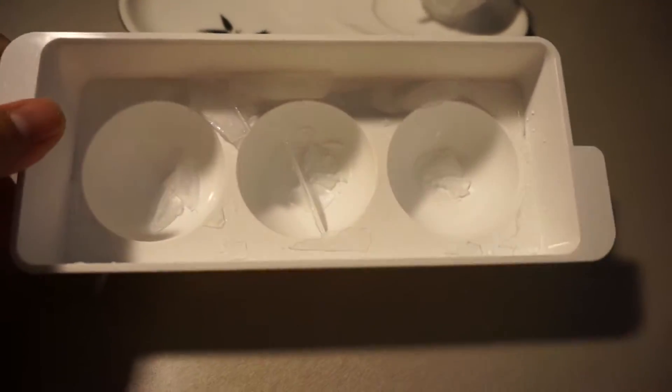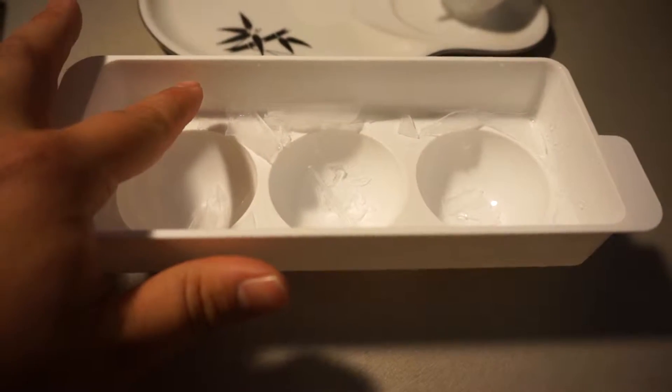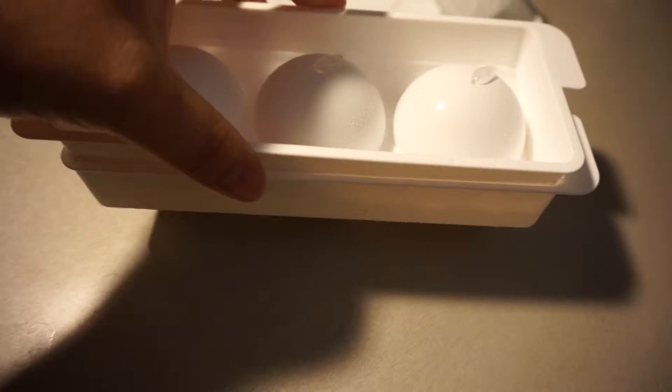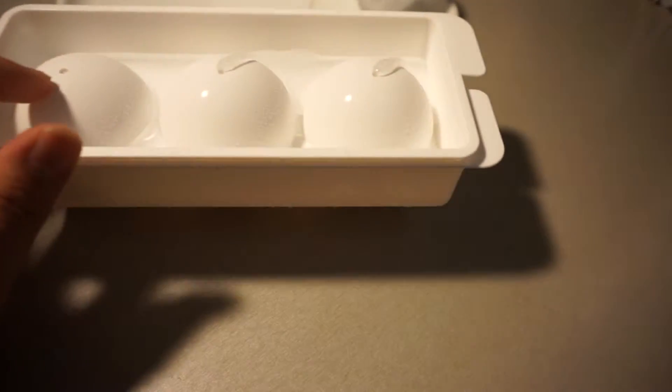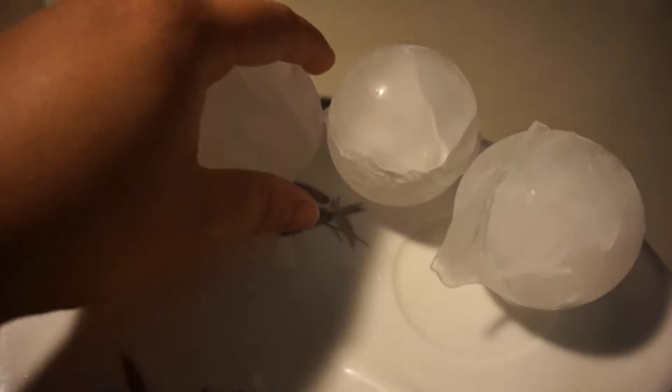Let me show you guys — this is the tray. They break apart in here, so you fill up the water to right here. It doesn't really have a line or anything, and then you put this part on top of it, squish the water down, and go all the way till it stops. When the water starts coming out of these little holes, that's how you know they're filled up all the way.